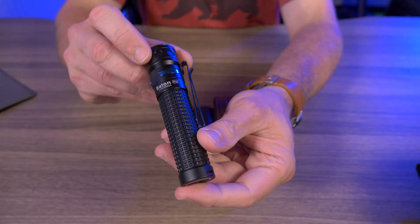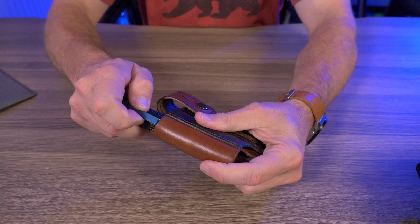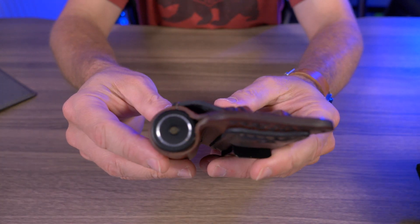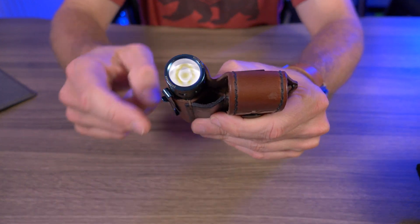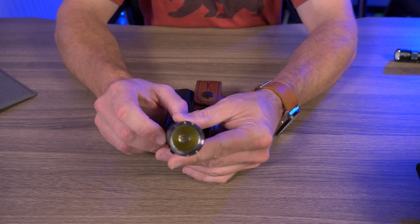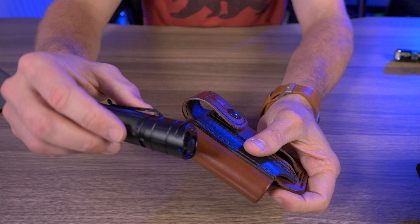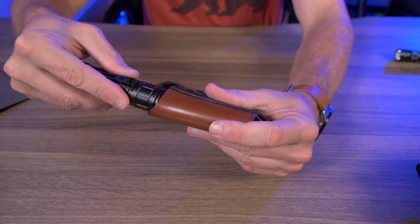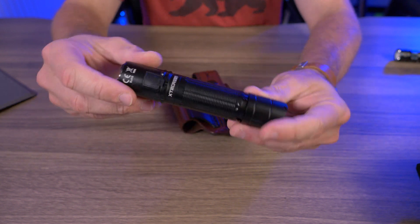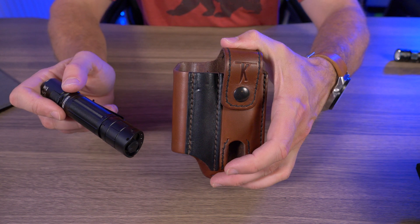The Olight Baton Pro fits pretty nicely — a little more snug than the Raider but definitely fits. Now here's a flashlight that won't fit: the Klarus XT2CR Pro, which I just reviewed. The tail switch is just a little bit too thick to fit in the opening. So if you have flashlights this size, just know it won't fit inside the Flapjacks.